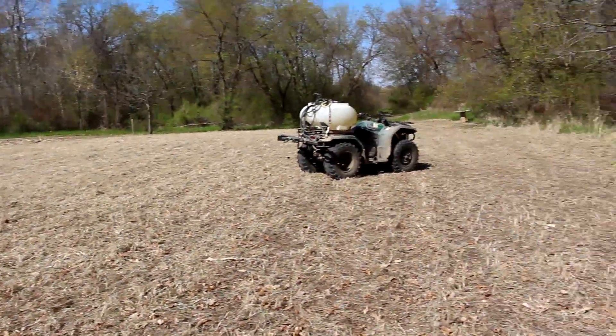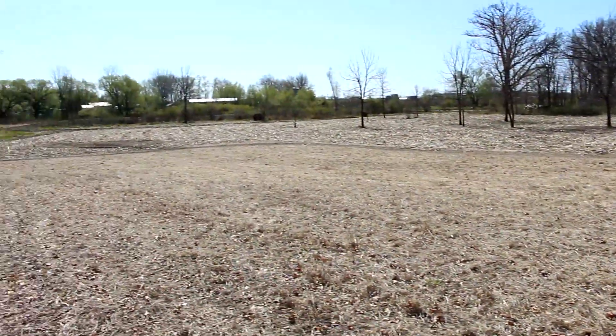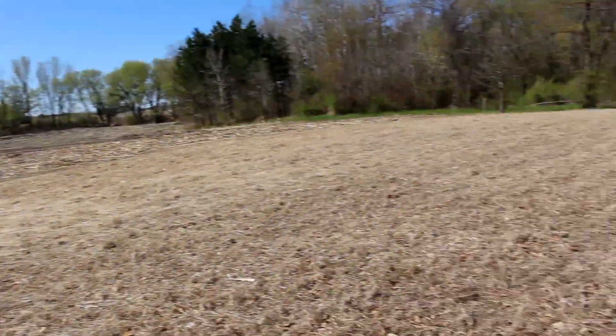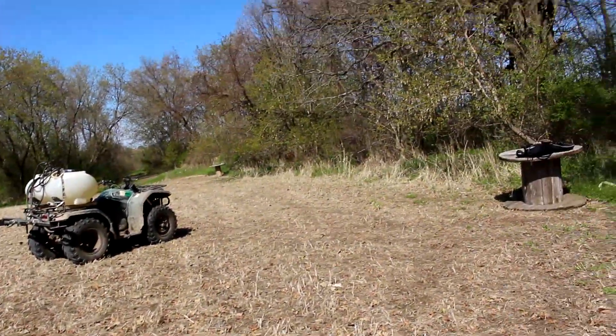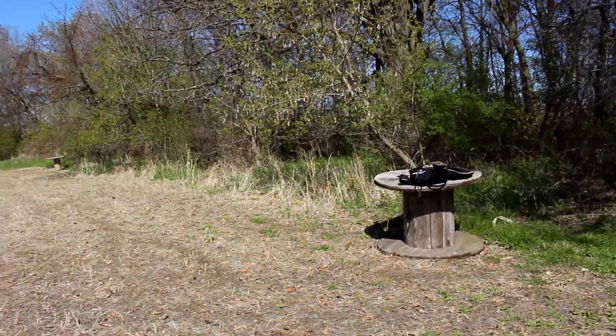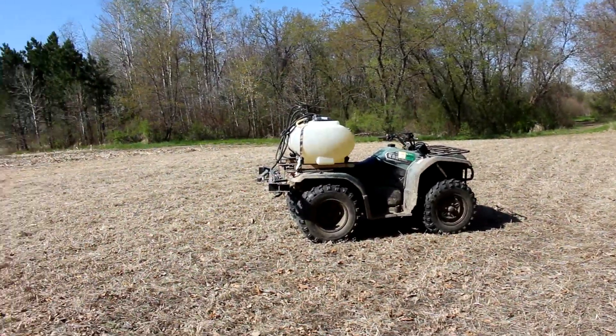I probably will not spray this field today with glyphosate just because I don't think it's going to need it. I'll reassess this field in maybe three weeks, depending on soil temp, and I may spray it once with glyphosate. We'll see what the weather brings — they're talking mid-50s to low-60s over the next two weeks.